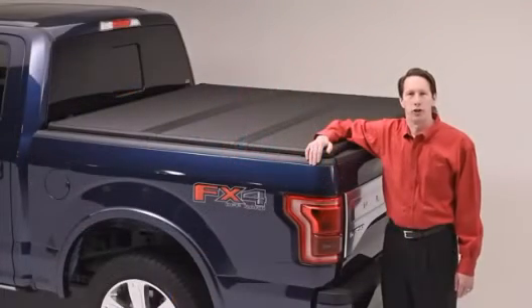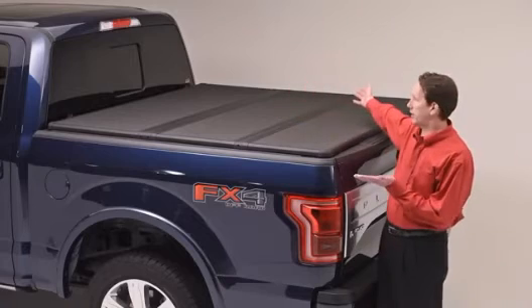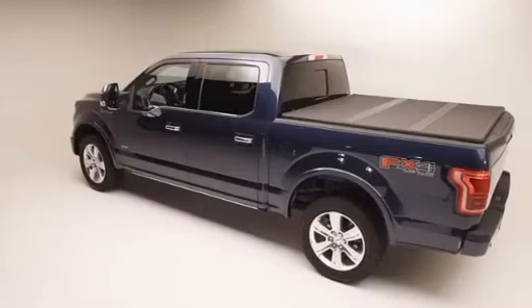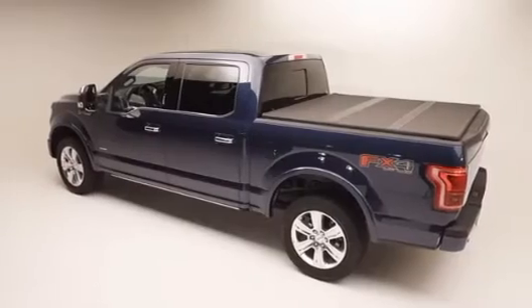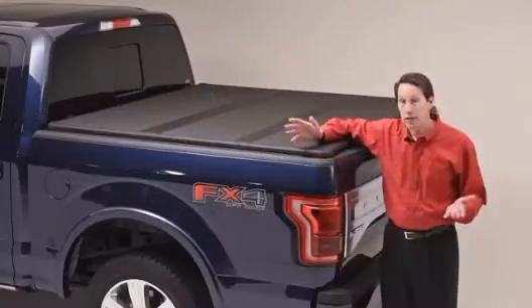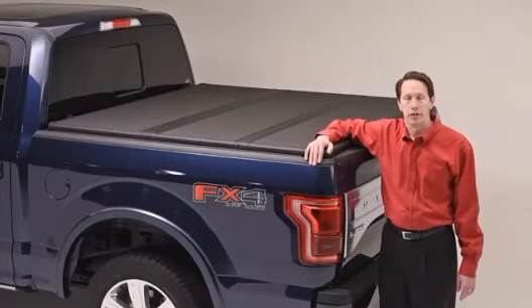Solid Fold 2.0 — a great looking and simple to use hard folding tonneau cover, proudly made in our TS certified plant in Ann Arbor, Michigan. We offer nearly every truck bed application available in standard and toolbox models to fit your needs. Upgrade your truck with Solid Fold 2.0 and check us out at extang.com.